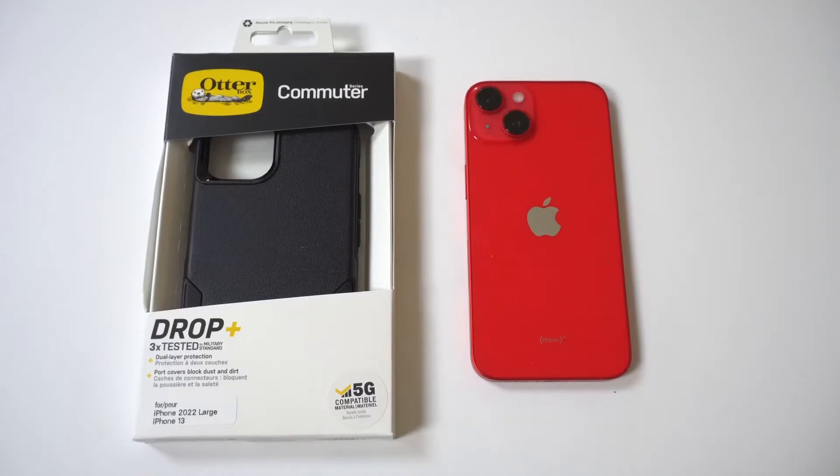Anytime I get a new iPhone in, I grab a few cases. One of them I always get is the OtterBox Commuter Series. This case is awesome because it has a nice look, but the protection is also great. It's basically a two-piece case with a rubber inside and a hard shell that wraps around your iPhone.